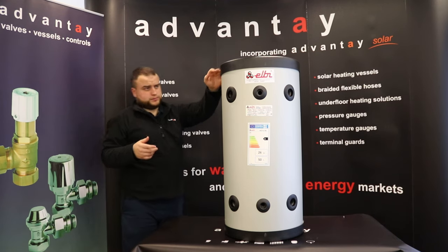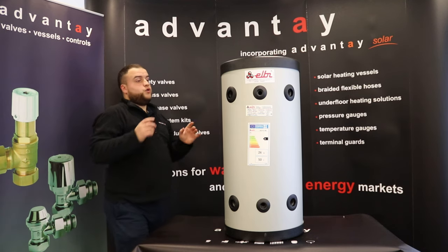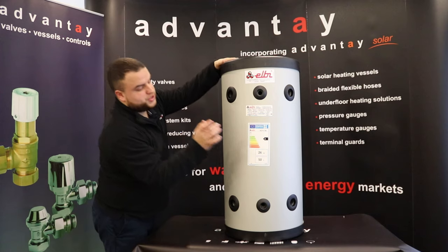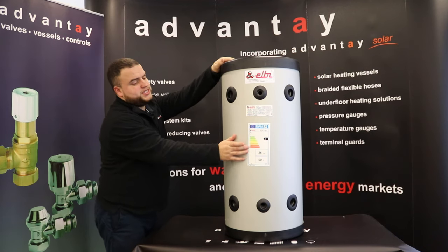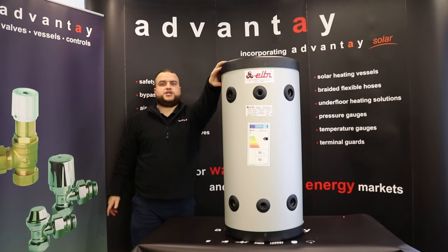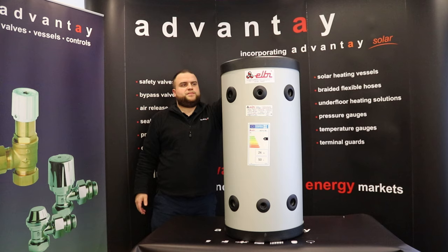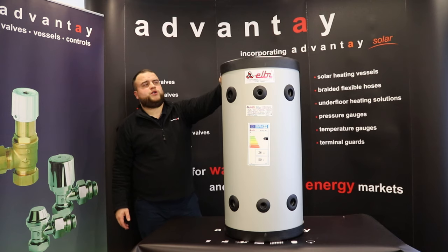This one here, as you can see, is floor standing — that looks slightly different from the wall-hung versions. Also quite a big difference: as you can see, this is A-class rated on energy efficiency, which is amazing for this kind of product. That's a really good selling point for customers looking for one, and it looks pretty nice too, so it won't stand out if it's in a room in the house.